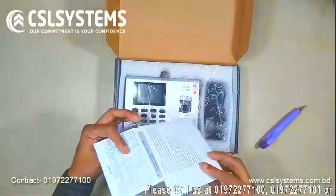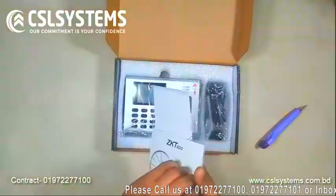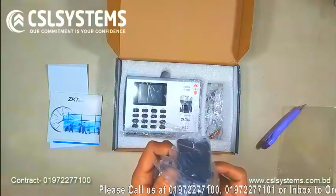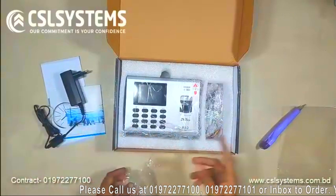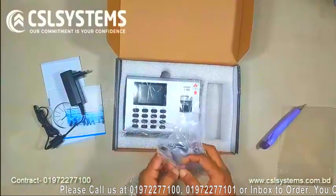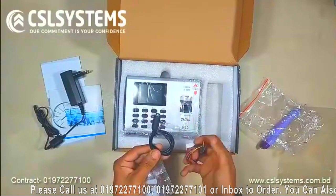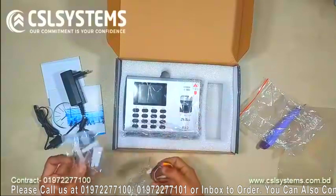Here you can see a documentary with a software disk and data sheet, which is very useful. While installing this device you will need to use our hardware. Here is the device itself along with an adapter and charger, a short cable — you need to connect it to your power and also to a computer.